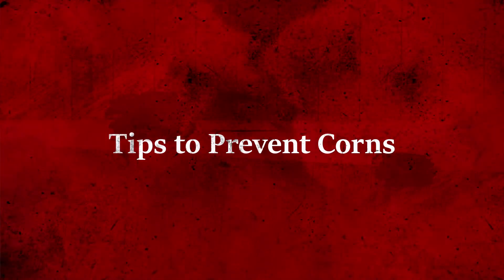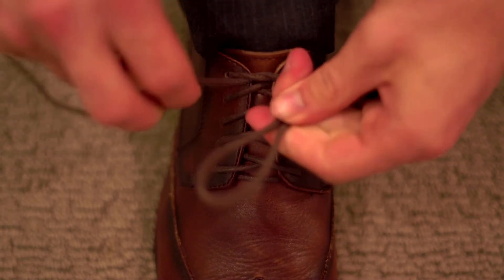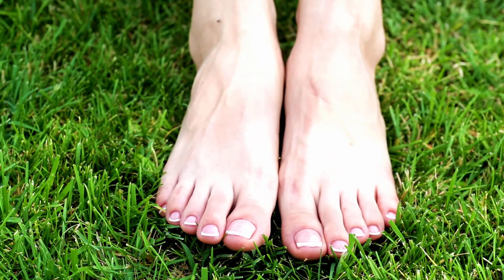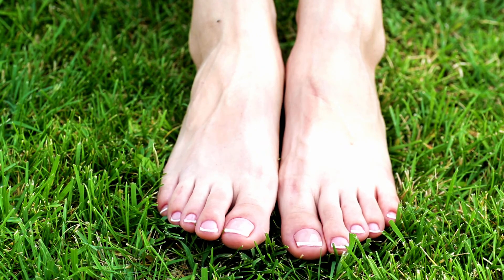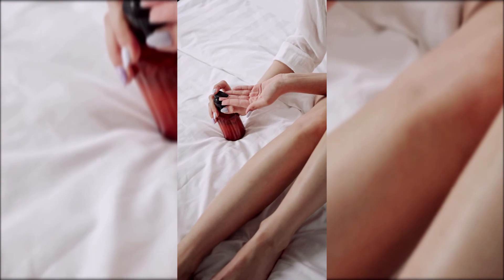Tips to prevent corns: get shoes and socks that fit properly, trim your toenails, keep your feet clean and moisturized, and avoid lotions with alcohol.